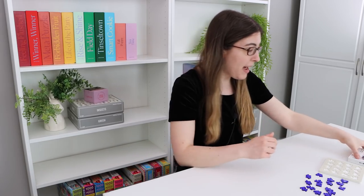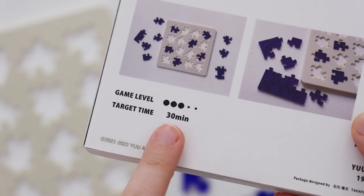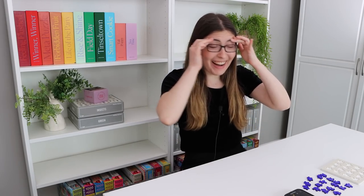So the box says that this should take 30 minutes, and it is a 3 out of 5 difficulty level, so hopefully I can figure this out. And start. Oh my god, this is so nerve-wracking already. I thought I was fine — I'm not fine.